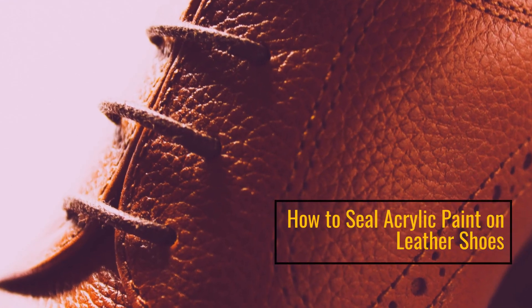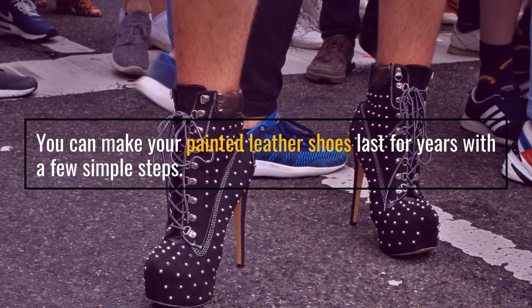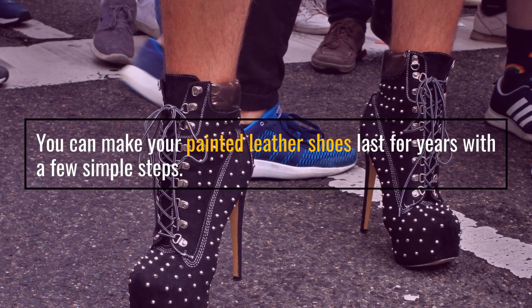How to seal acrylic paint on leather shoes. You can make your painted leather shoes last for years with a few simple steps.